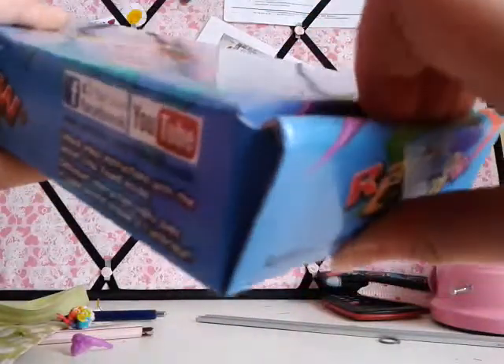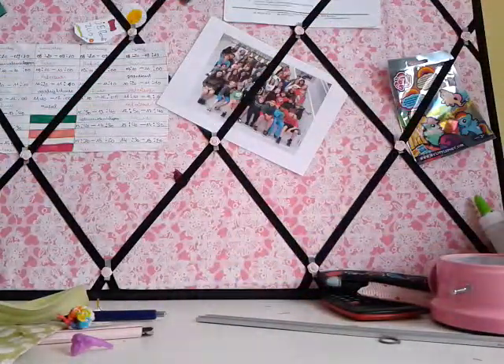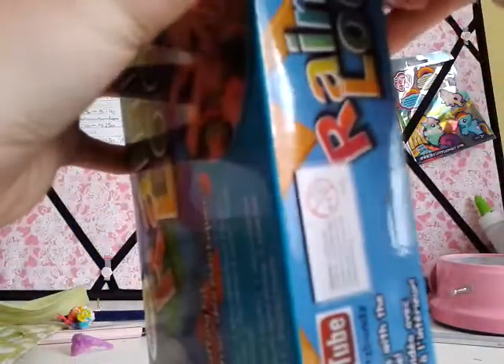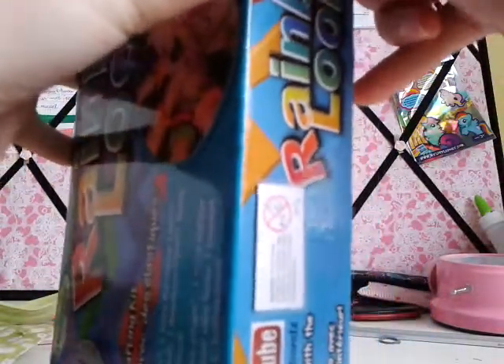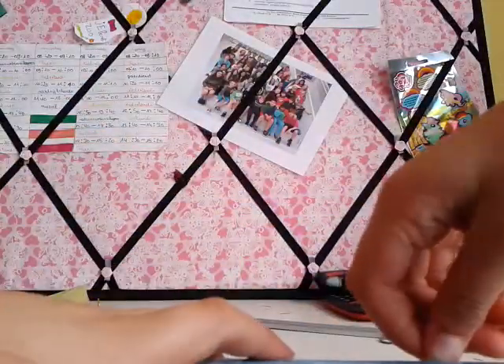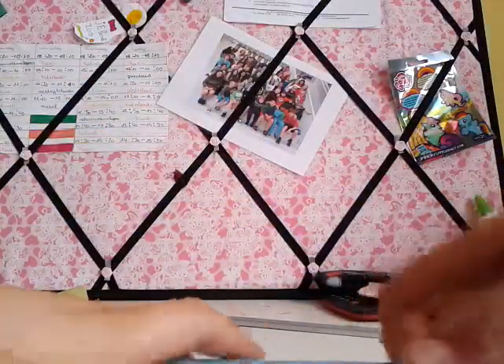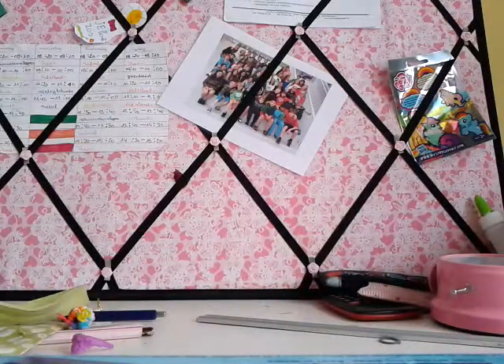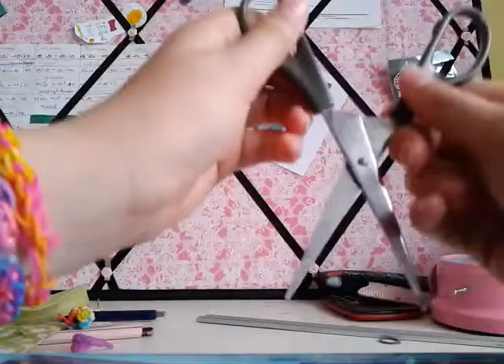So you have to open it here — you can also open it here, that's a little easier. There's a kind of tape-like seal, so I'm going to take scissors. I have my scissors. Handy dandy.